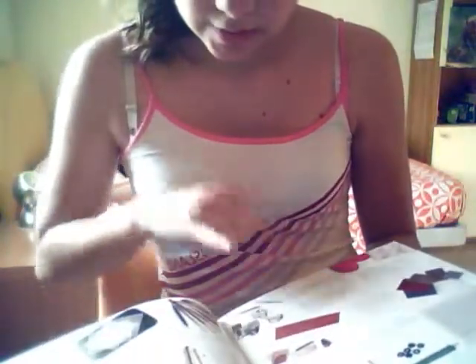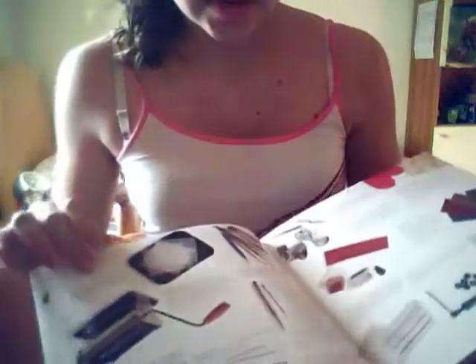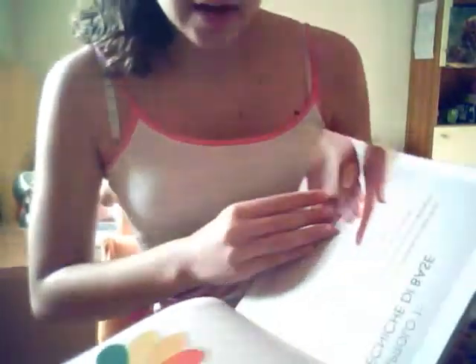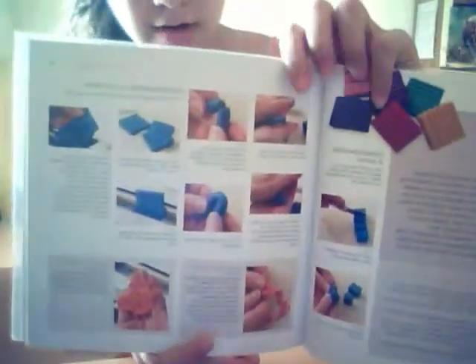It also covers dotting tools, the pasta machine, cookie cutters, the clay extruder, and stamps — really really amazing. Then here it teaches you how to work the clay to make it softer.